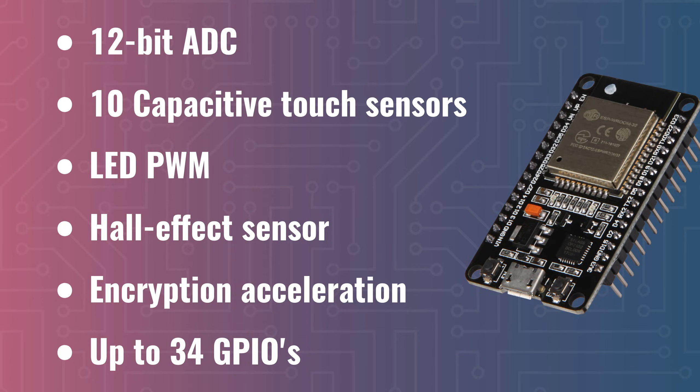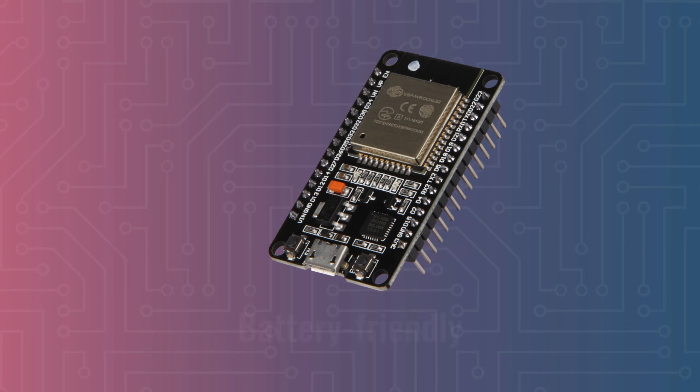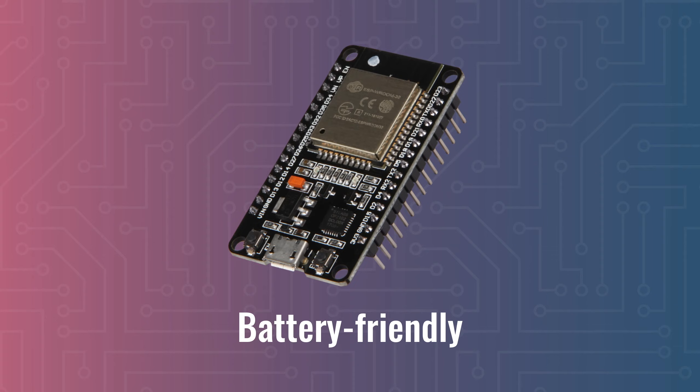So basically, the ESP32 is a very versatile chip that can be used for many IoT projects. And if you use all of this power wisely, you can even let it run on a battery for a very long time. But other videos in this series will focus on that.